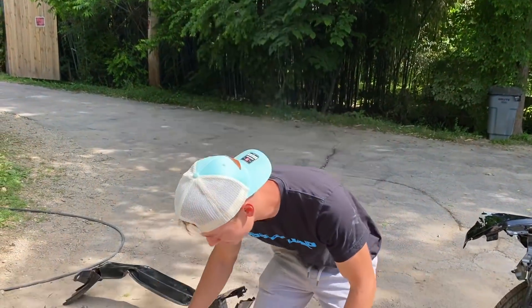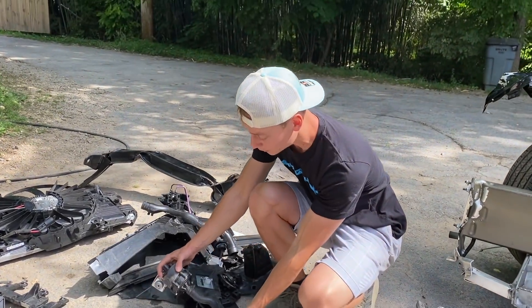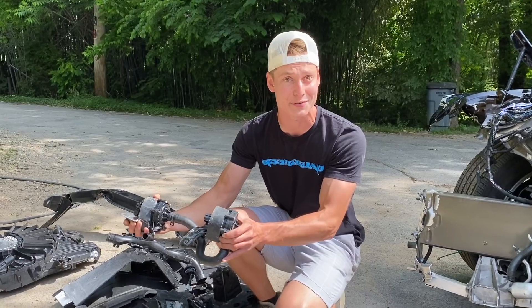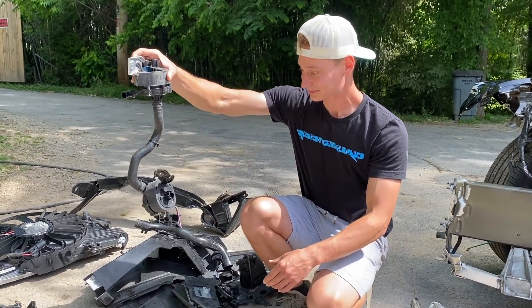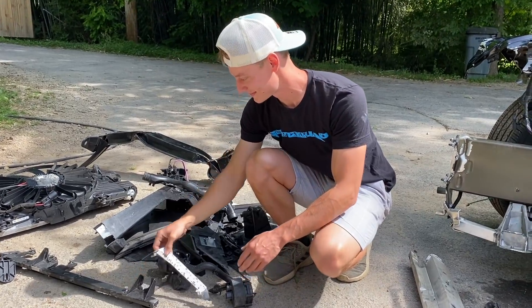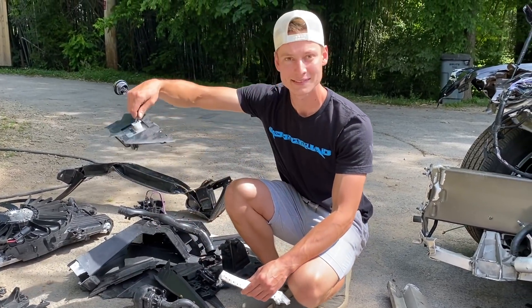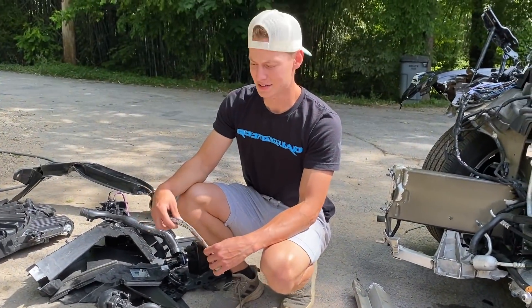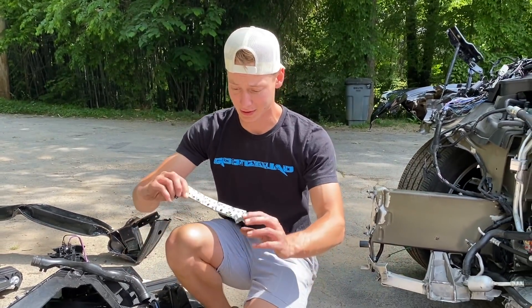Another cool thing about the front end over here is all these water pumps for the cooling system - there are like six of them. These are the pumps that stay on whenever the car is just sitting outside. The car will actually start pumping coolant through the batteries if it's too hot outside. I believe there's one above each wheel well and two in the front. It just cools whenever it needs to, whether you're driving the car or not.